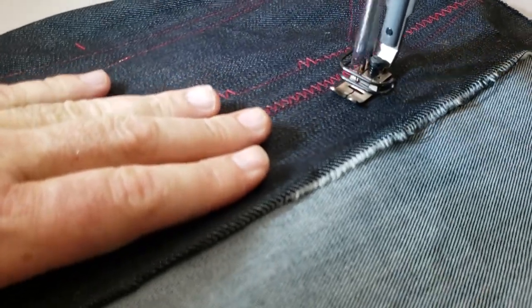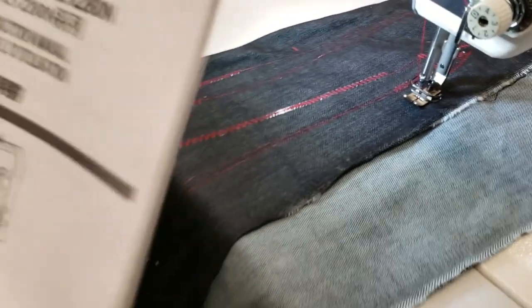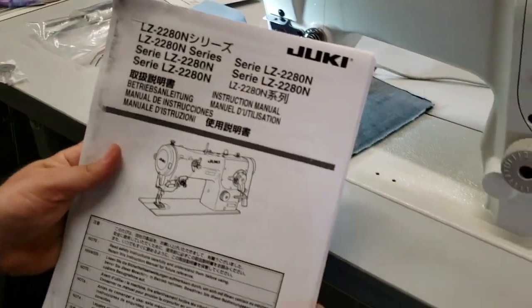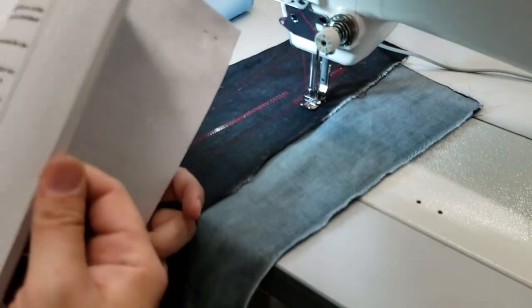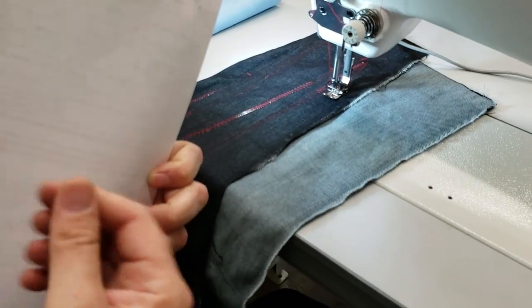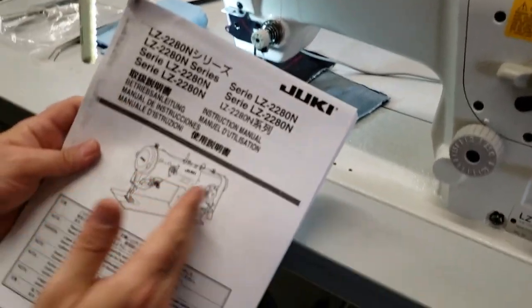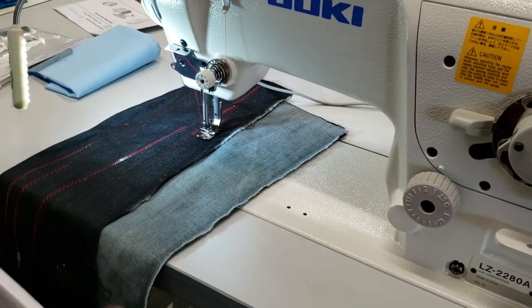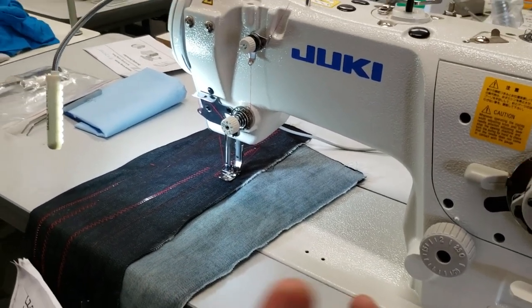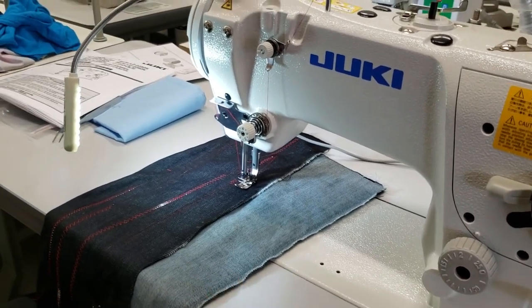This machine comes with a 165-page owner's manual. It's amazing — it goes through every single option on this machine: how to thread, how to change the needle, oil, everything. Some Juki machines on the market these days do not include the owner's manual to save costs, but you can find all owner's manuals on our website or on Juki's website.